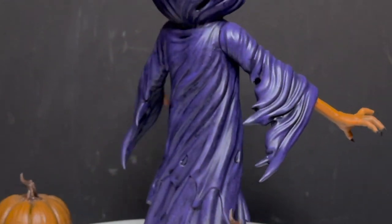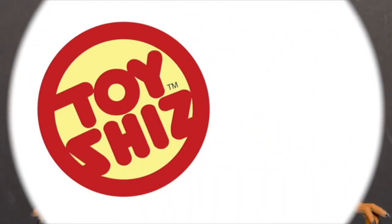Today on Toysha's Calling All Creatures of the Night, have I got a video for you. Let's talk toys.